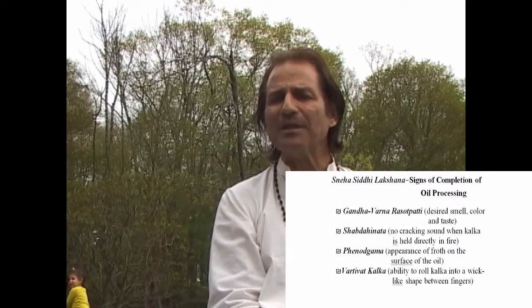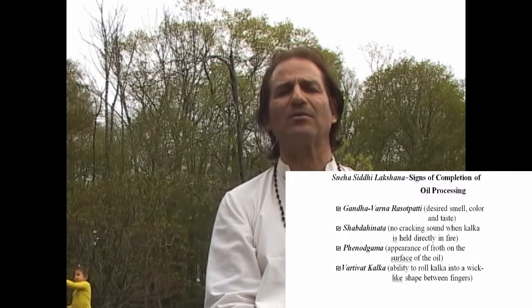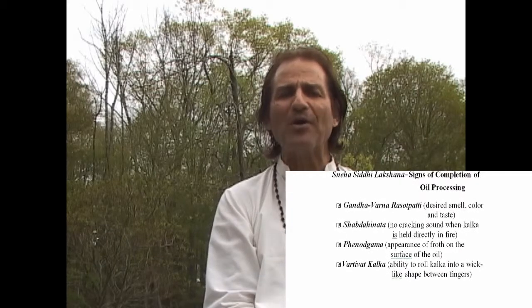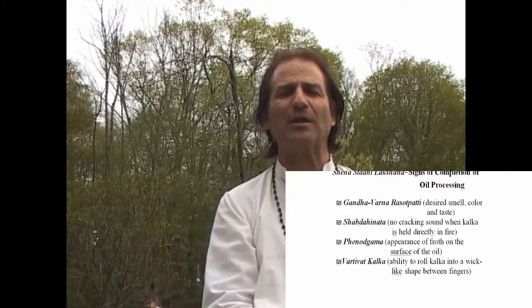After adding the kalka, the 16 parts of water — 30.7 liters — is added, and the mixture is very gently simmered at a temperature between 90 and 95 degrees Celsius (about 205 to 210 degrees Fahrenheit) until all the water has evaporated and sneha-siddhi lakshana appears — the four signs of completion of oil processing. These are: gandhavarnarasaprapti (achieving the proper smell, color, and taste), shabdahinata (no cracking sound when a quantity of kalka is held directly in the fire), phenodgama (the appearance of froth on the surface of the oil), and vartivatkalka (the ability to roll kalka into a wick-like shape between the fingers).